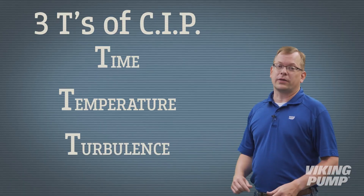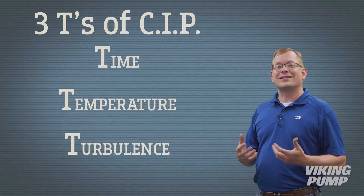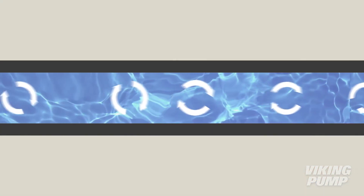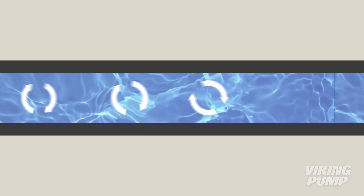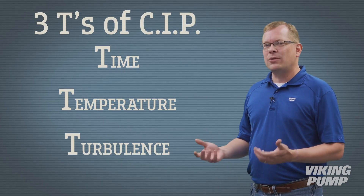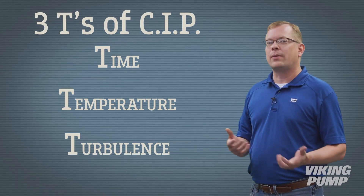The third T is for turbulence. The goal is to ensure that the CIP stream is a turbulent flow. This means that the flow velocity is somewhere between 3 to 10 feet per second, and is usually closer to 5 to 6 feet per second. Combined with elevated pressure at or above the operating pressure, this helps to dislodge any debris in the pump or system.